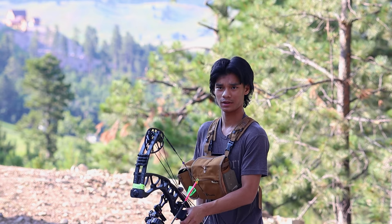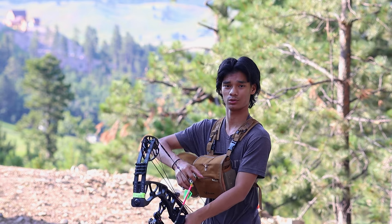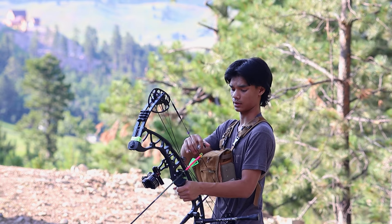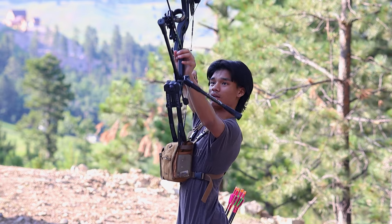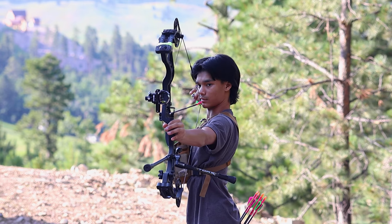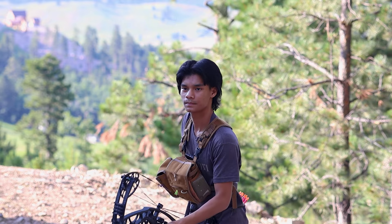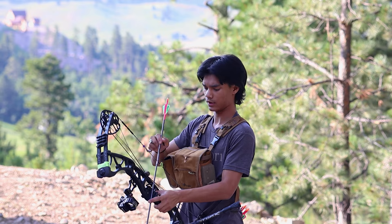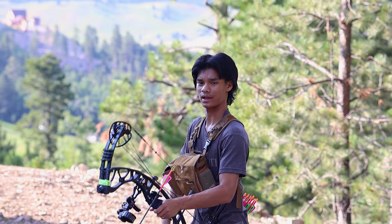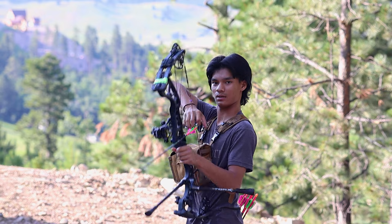These arrows fly so much faster than my last ones. The last chronograph reading was 280 fps, and now we're doing 300 with these new arrows. Although they're four-fledged, they're a lot lighter and thinner — five mils instead of six. If you guys have any tips on my form, please let me know in the comments below. I'm still learning and working my way up from newbie to amateur.